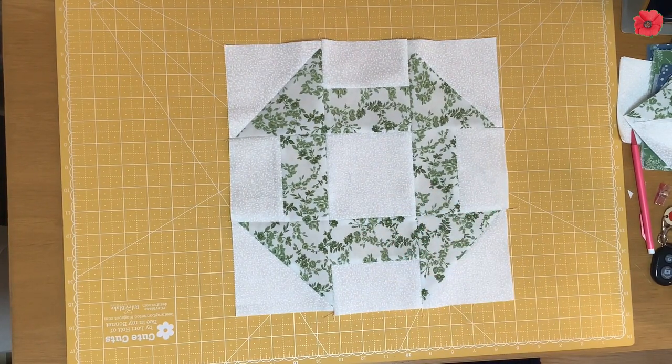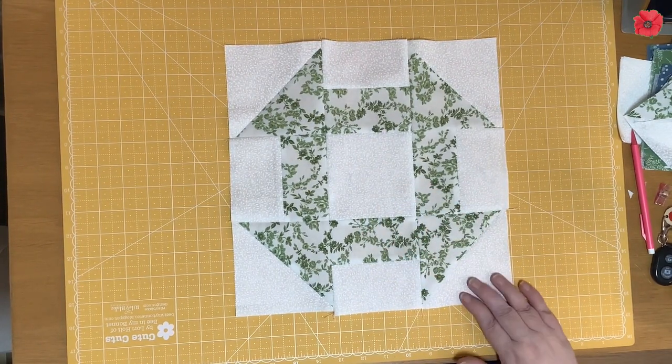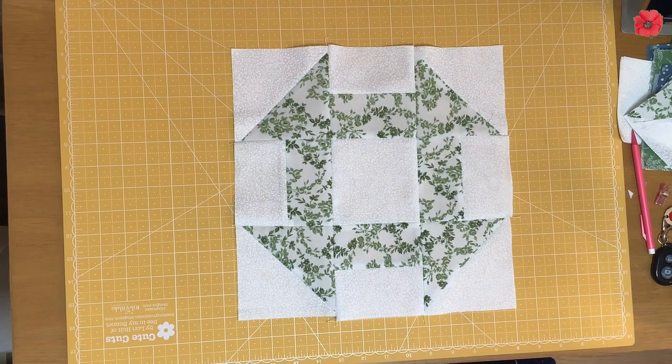That is the first block of this quilt along completed — well done! As I said before, there are written instructions for this block available on my website; the link is in the description of this video. Those instructions will be available on my website just for the 10 weeks of this quilt along, and after that you'll be able to purchase the book that accompanies this quilt along.